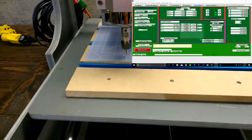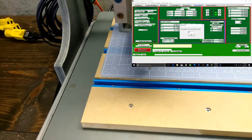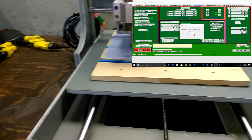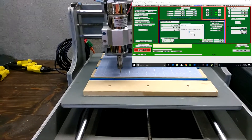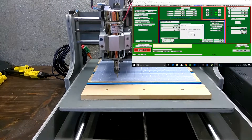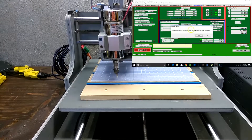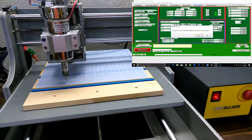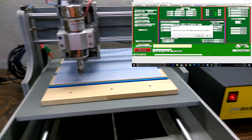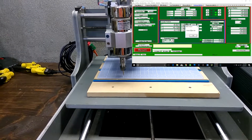We recommend using a small number to get a rough calibration and repeat the process with a higher number for more precision. Have a gauge at hand. Measure the units moved and enter them in the box and click OK. This will automatically set the Steps Per Unit for your machine. Click Yes to Accept, then click OK to Confirm.